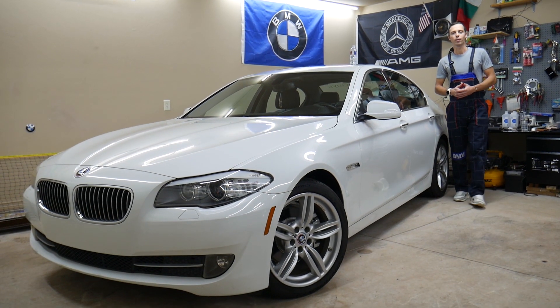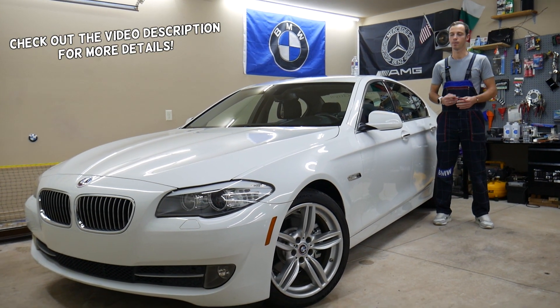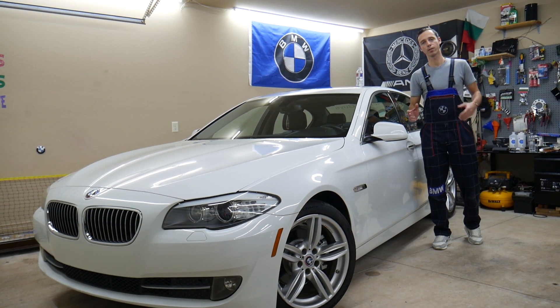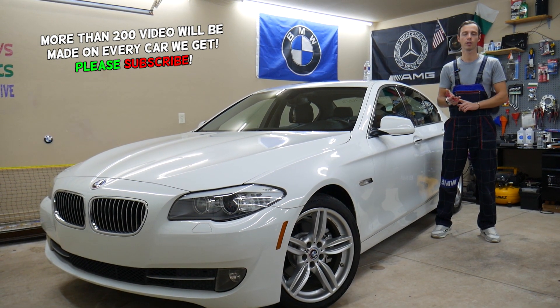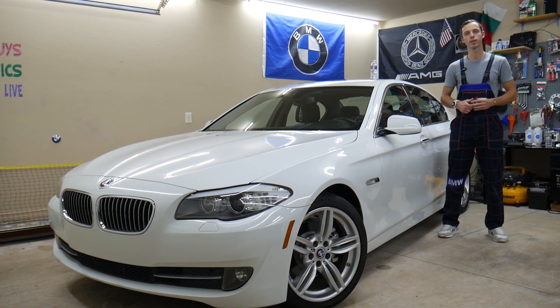Welcome back to Auto Repair Guys — thank you for watching and subscribing to the channel. Today's video will be super helpful for anyone with a BMW F10 or F11, that generation 5 Series from 2010 to 2017. We'll cover where the fuse for the turn signal switch is located, which two fuses you need to check, and where you can buy cheap parts, tools, fuses, and relays at a good price with quick shipping.